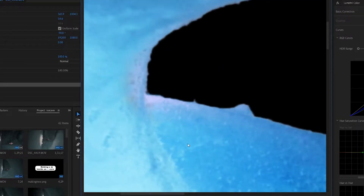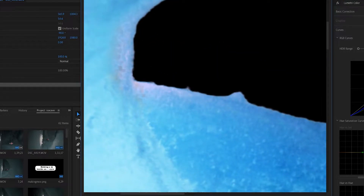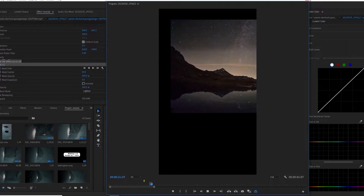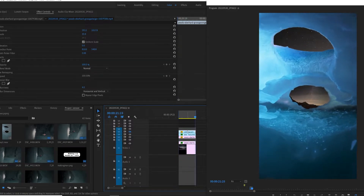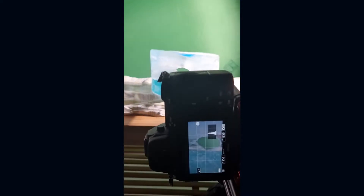If you zoom in, you can see that the ultra key is not perfect — there's a lot of jitter around the edges. But for this project, I thought it was good enough. Now that the two holes were transparent, I added this beautiful sky that I downloaded from Pexels.